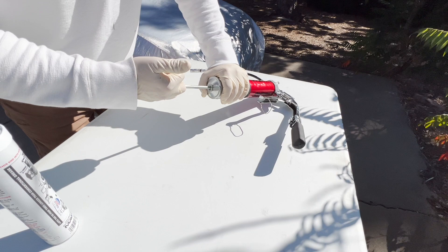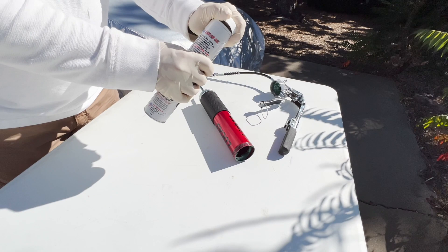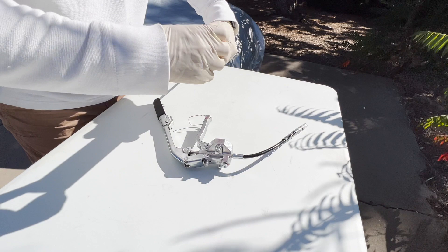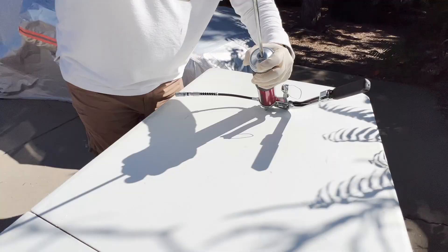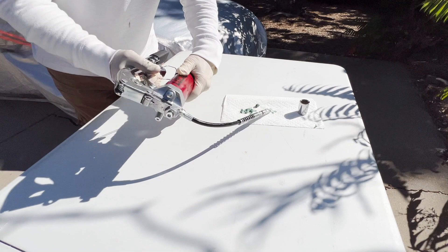To load the grease into the grease gun, begin by pulling the piston until it locks, then unscrew the canister from the head of the gun. Note there's a cap at one end of the tube and an old-timey pop top on the other — remove the cap and discard, which exposes the grease inside. Insert that end of the tube into the canister first, then pull the pop top from the other end and screw the canister back into the head of the gun. Push the release button while pushing down on the piston, then squeeze the trigger until grease begins to come out of the nozzle. This could take several pumps, so don't get discouraged.